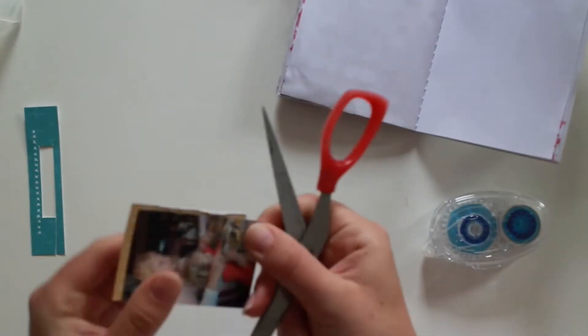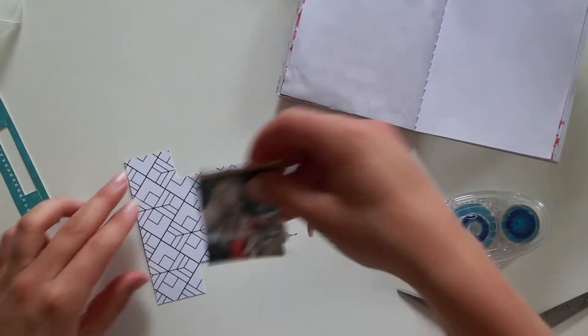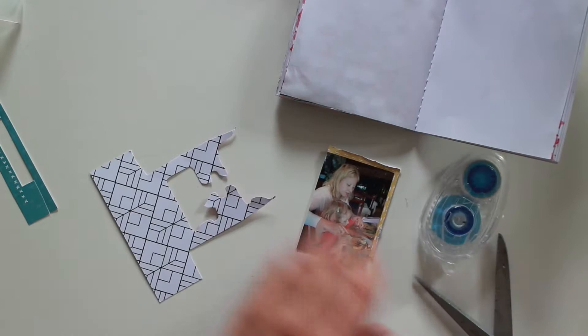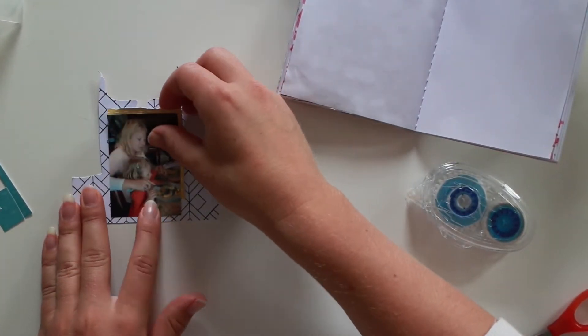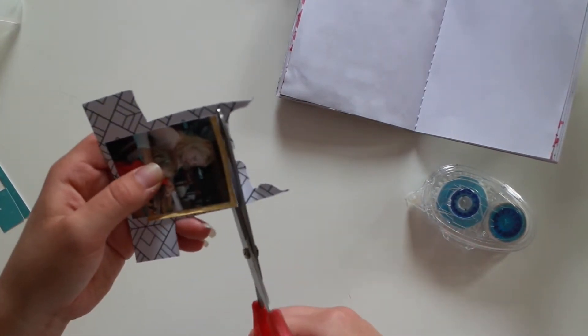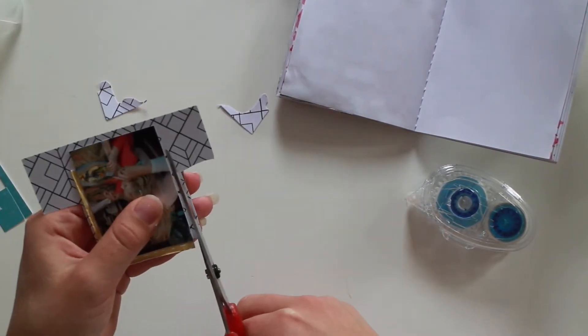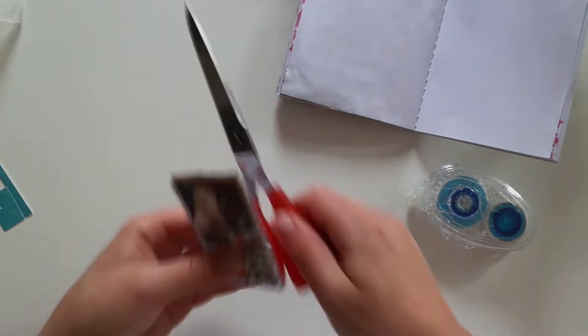I am using the leftovers — when I get my kit, first I make my pocket pages layout, after that I make some scrapbook layouts, and the tiny scrap pieces I use in my travelers notebook. Here you can see I use pieces of paper which are already used to punch out figures, to cut out stuff, and I use them as a layer.